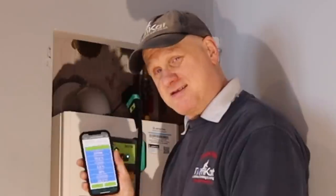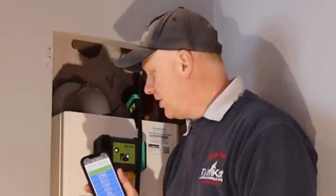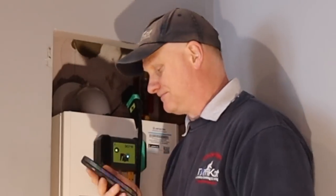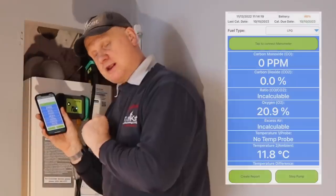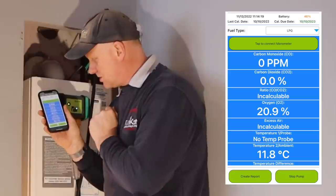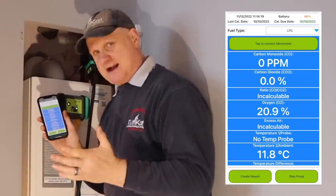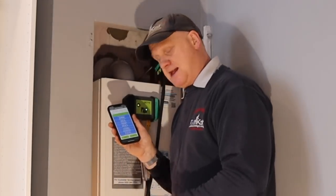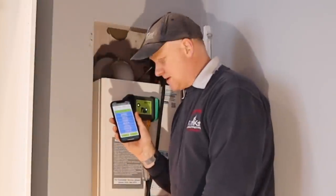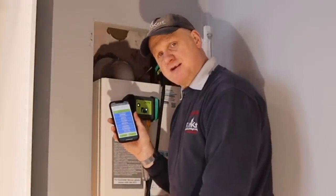That test is done. Now we need to do flue integrity — all these tests need to have the casing on according to the manufacturer. I've moved over to the right-hand port for flue integrity on minimum running: we've got no CO, no CO2, and an oxygen reading of 20.9. On maximum the boiler has been running quite a while and we've still got 0 CO, 0 CO2, and 20.9 oxygen. The flue system is good.